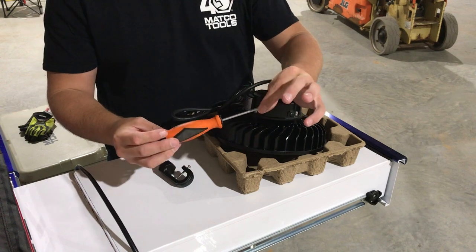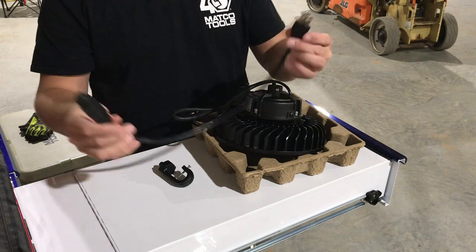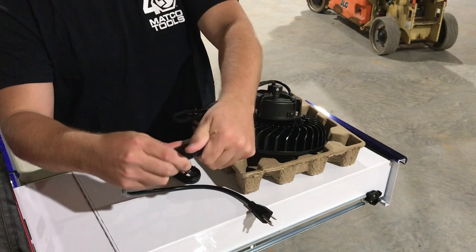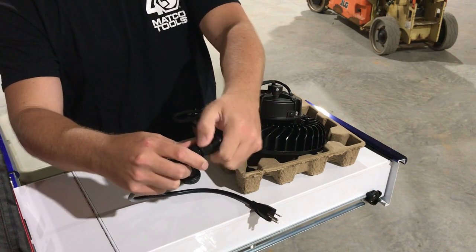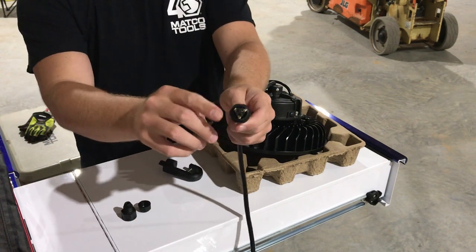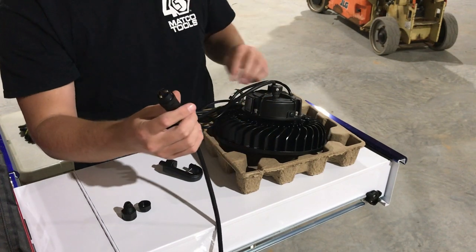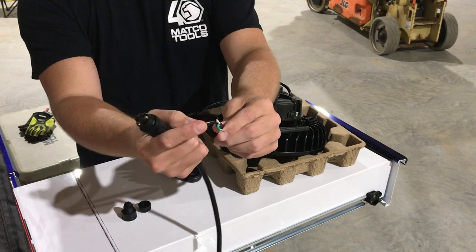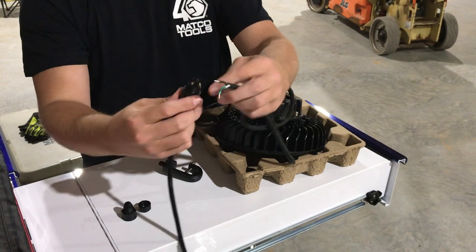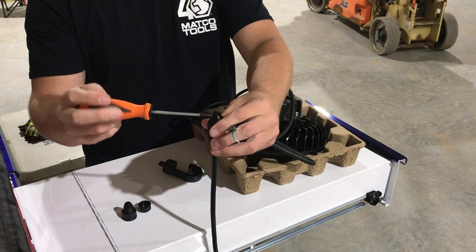The only tool you're going to need is just a simple P1 screwdriver. Starting with the 110 power outlet lead, you're going to separate the waterproof seal connector to reveal three prongs inside. You're going to have your line, your neutral, and your ground, and they are going to line up directly with your line, your neutral, and your ground. Simply install those and screw them together.